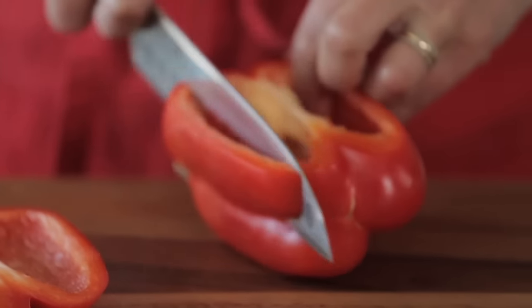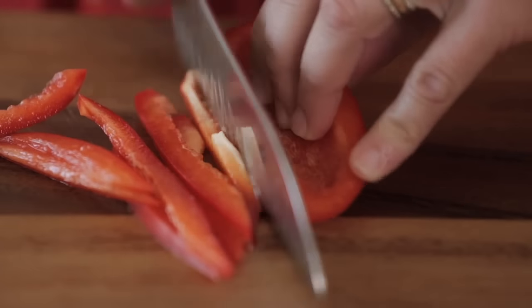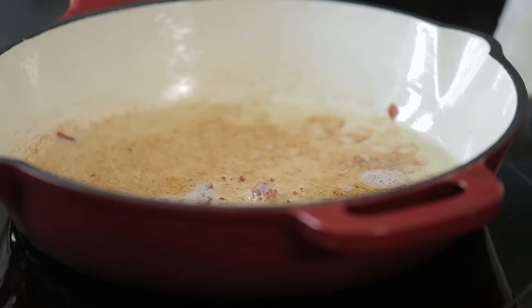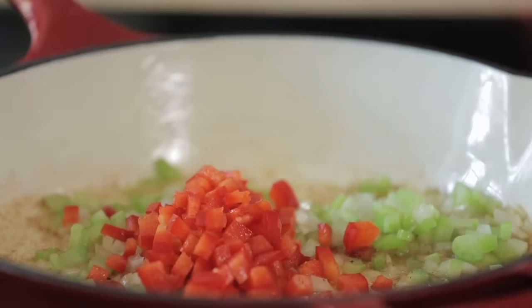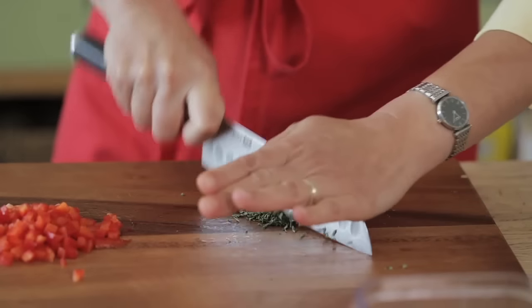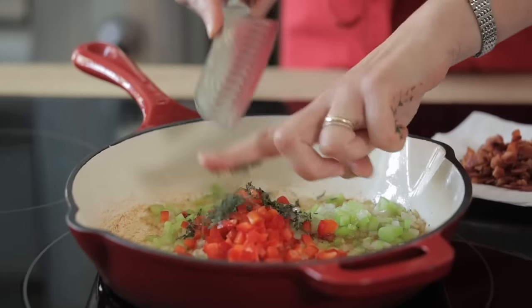Something to keep in mind is how small you dice up the vegetables. I dice them quite small so that you get a lovely taste of that medley with every bite. The basic vegetables for a seafood chowder are onion, celery, a little red pepper, and of course corn. I like to add fresh thyme while sauteing the vegetables to draw out that flavor — it's that textbook chowder taste.